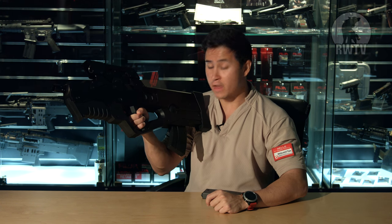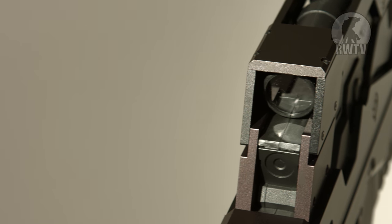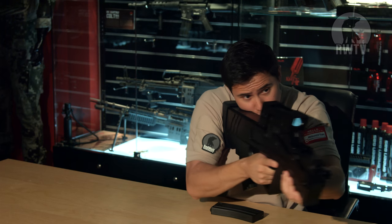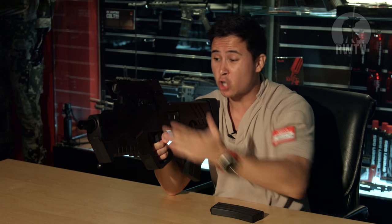Unfortunately, there is more bad news. The scope doesn't even work. It's this overprotective cover, covering a plastic tube with plastic bits on the end. There's no red dot, no magnification. It's stupid. The scope is stupid.